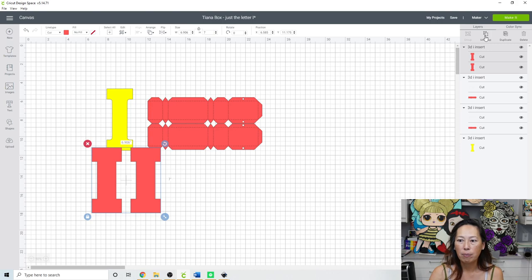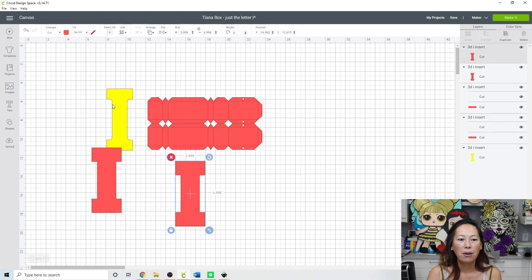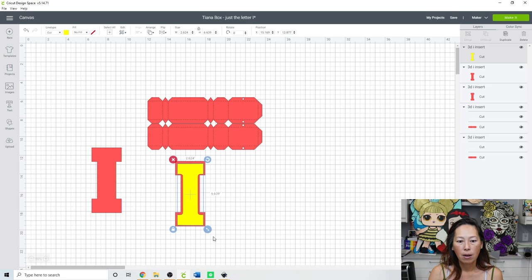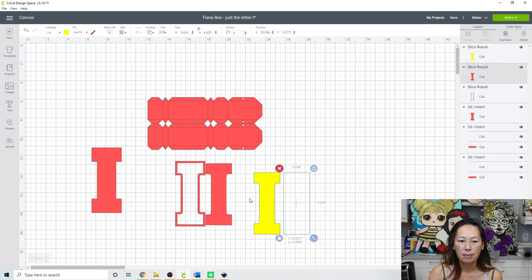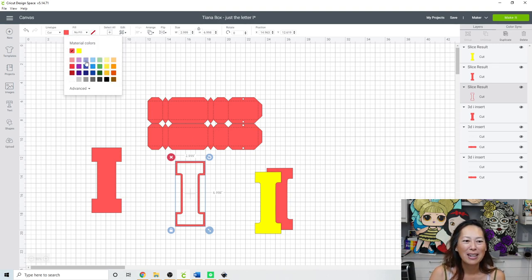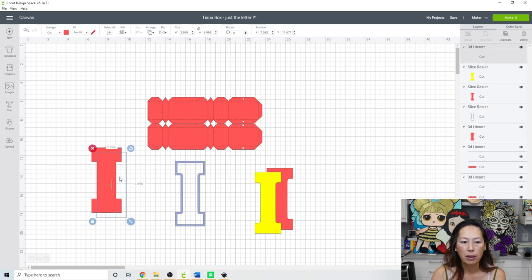Let's ungroup further because it's still grouped. We need to make our foam — that's going to go around the I. Arrange and bring that to the front so we can see it. Grab these two items, go to Align and center it. Now that it's centered, slice it — this is now our foam. I'll change it to a different color. We'll need another one, so duplicate it.